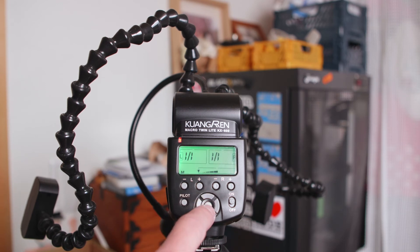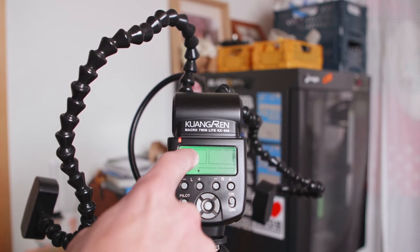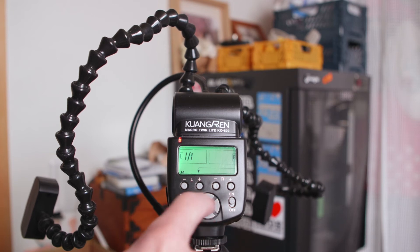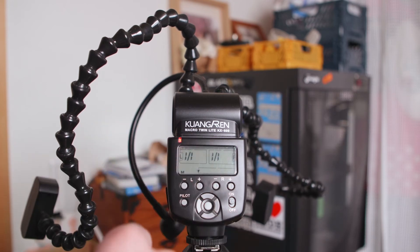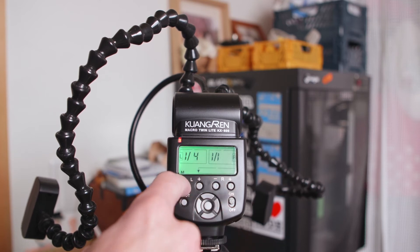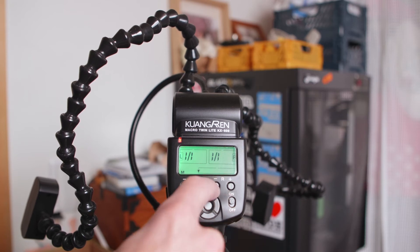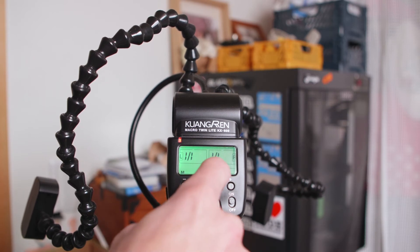The up and down button here will raise, lower, and turn off the power for the LED. The left and right buttons will turn on and off the power for the left and right flashes, so you can use both or only one at a time. Then each of those have their own power buttons where you can raise and lower the power, and it raises and lowers in full stops only.